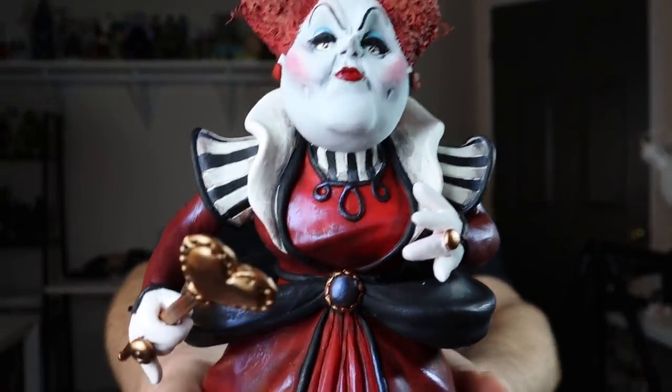I really hope you like the Queen of Hearts — I think she came out really cool and I am so happy with her. I like that I took the extra time to add some extra details. Let me know how I did in the comments and if you want to see more Alice in Wonderland sculptures.